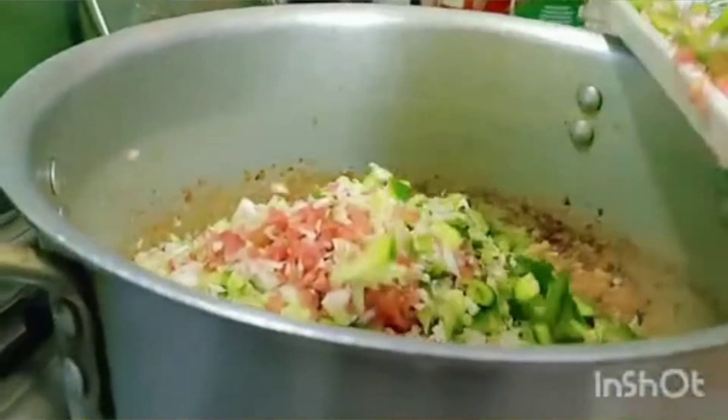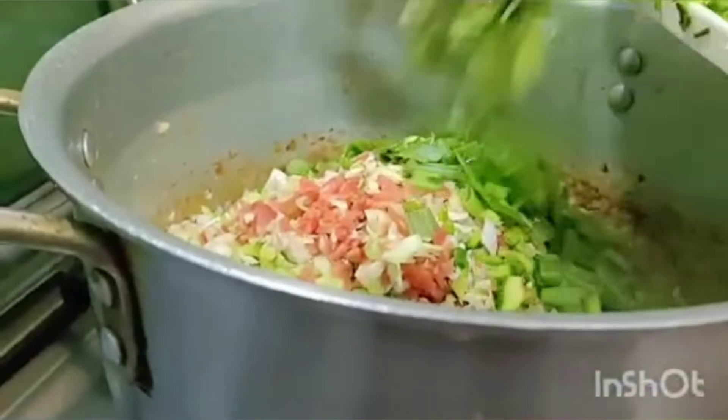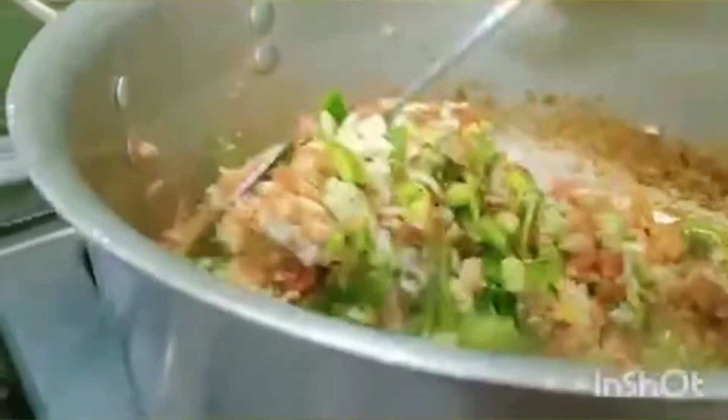The vegetables I have chopped are: capsicum (Shimla mirch), carrots, cabbage, green onion, and peas. I will add these ingredients in nicely.